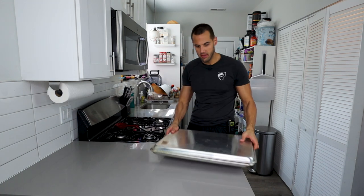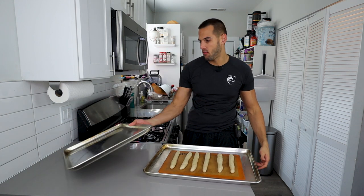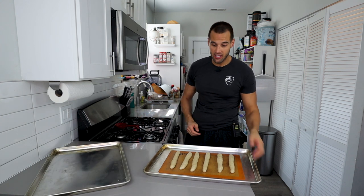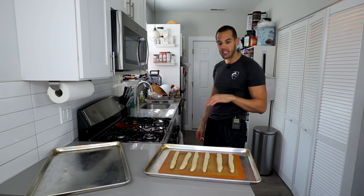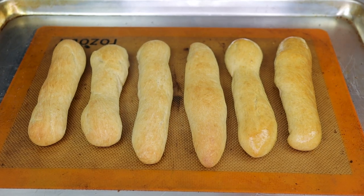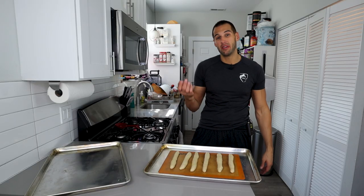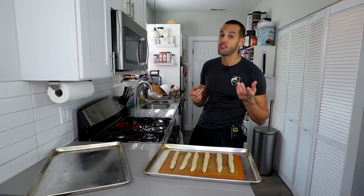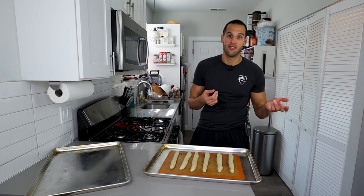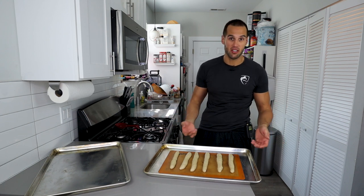It has been 20 minutes. The breadsticks rose about 15% and they're going to rise even more in the oven. The last step is to bake them at 400 degrees for about 10 to 15 minutes. You want the top of the breadsticks to have a nice brown on them. On the bottom there's going to be a very deep, dark browning, but that's going to add a great crunch. Just make sure you don't overcook them — if it's burnt on the bottom, the whole batch is garbage.